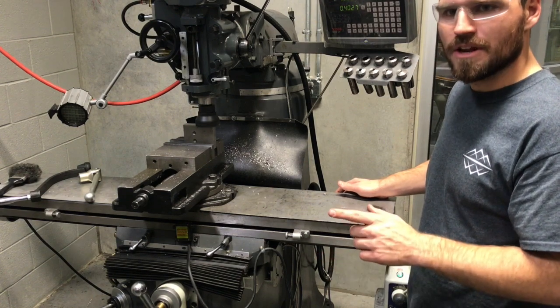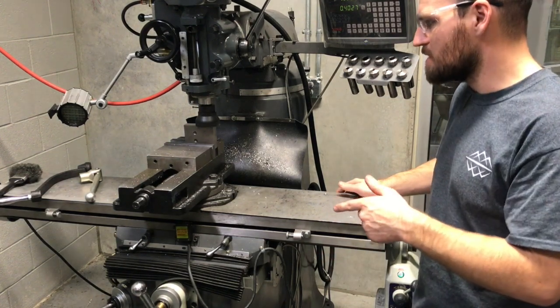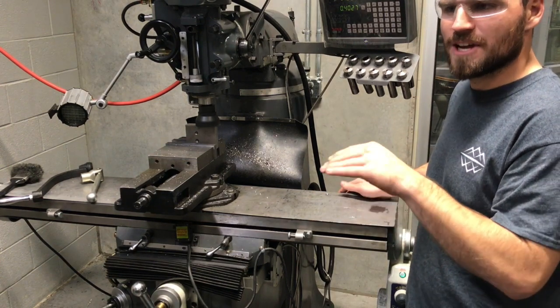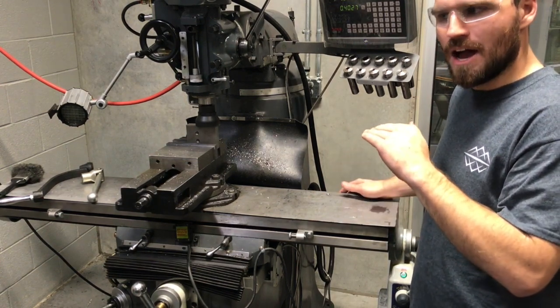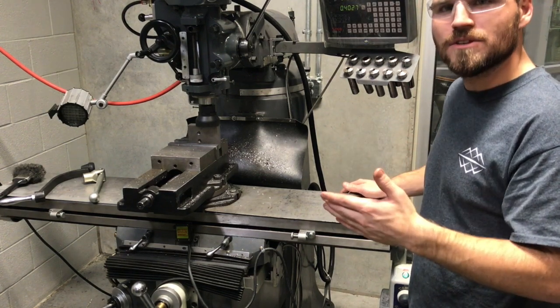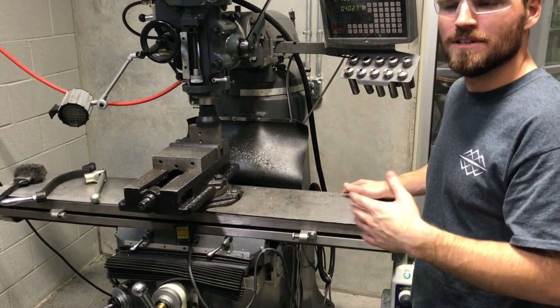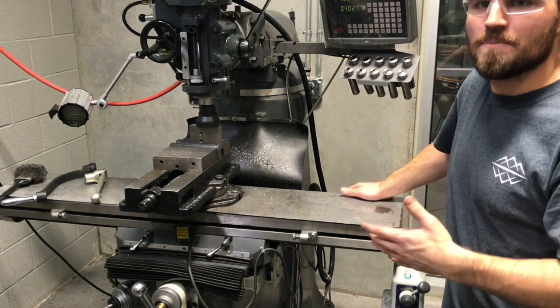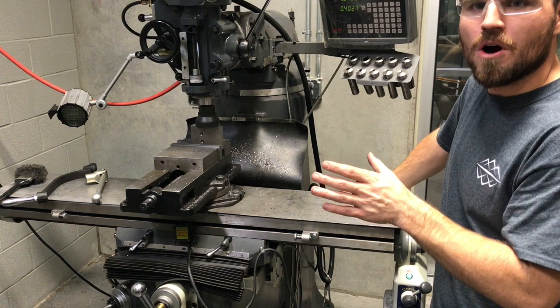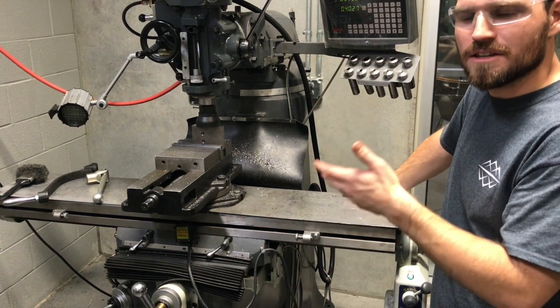After we finish making this cut, we're going to zoom in on the surface finish. I'll show you what I think is a good finish with this particular end mill. Most end mills will be about the same, though some with a faster RPM can travel faster. If you're doing a wider cut or taking a heavier cut, you need to slow it down.